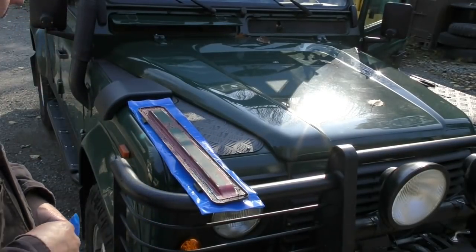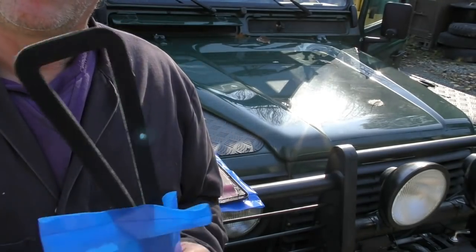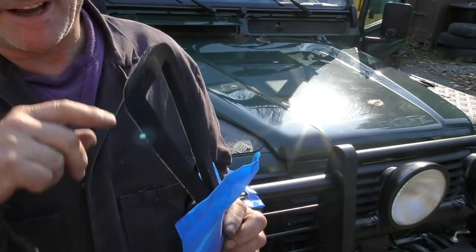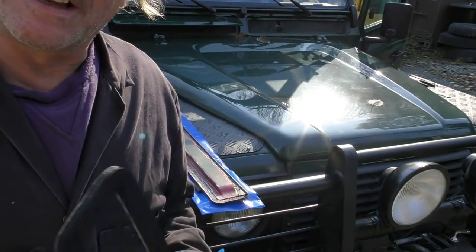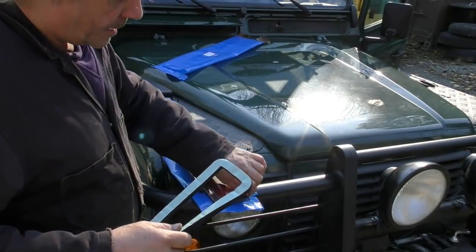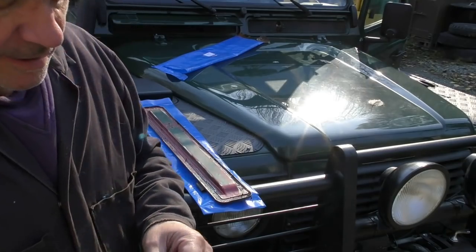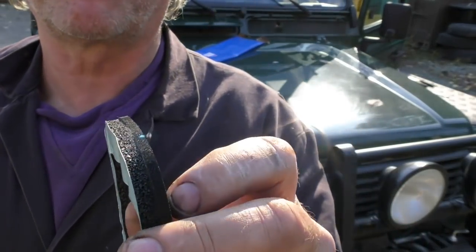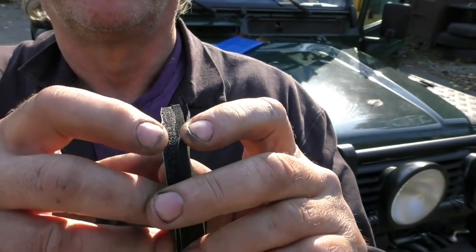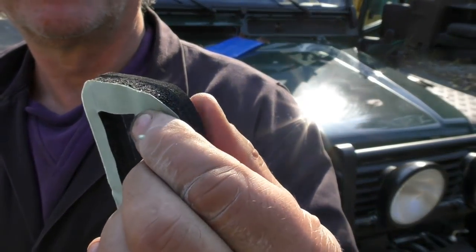The panel's cleaned up as much as we can. The problem was because it had the old type of seal on — the old type with the peel-off double-sided tape — it's extremely difficult to get off without using chemicals, but it's good enough. It looks a bit bitty, but it'll be alright. These foams are made out of two different densities of foam — it looks like a closed cell foam and an open cell foam. The open cell foam is just like a sponge, but this is like a high-density sponge, and they're quite soft.